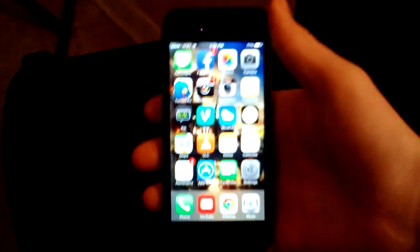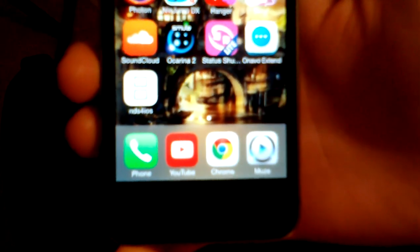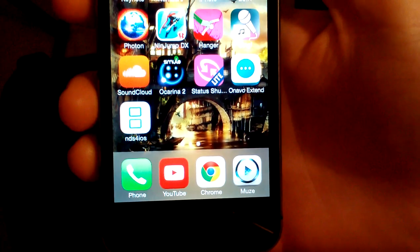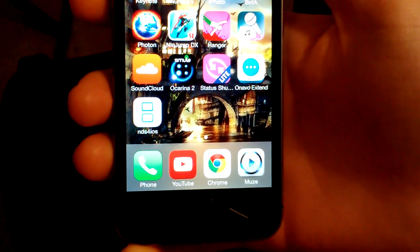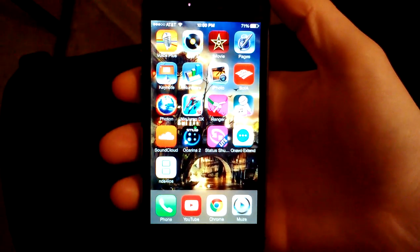What's up? Welcome back. Today in this video I'm going to be showing you guys NDS for iOS or GBA for iOS. There's been everybody saying that you have to set your device's date back in order to get this to work on new phones or it won't work. And I'm here to tell you guys today that that is actually not true.